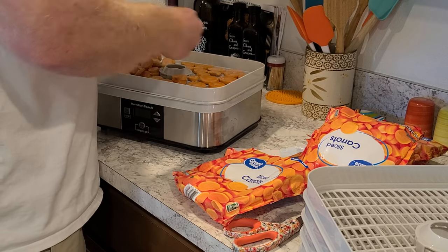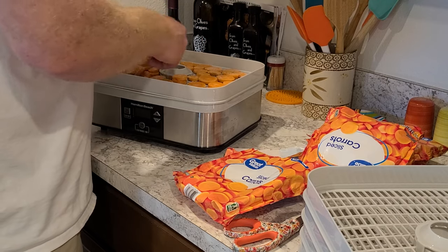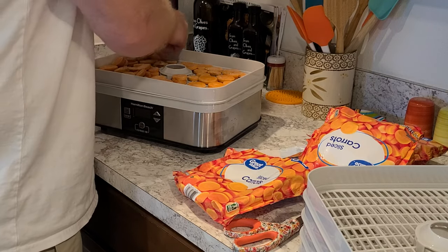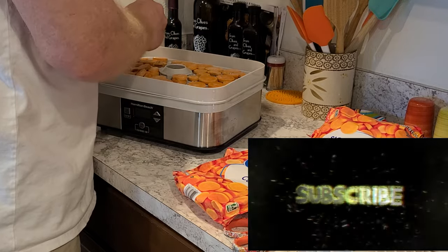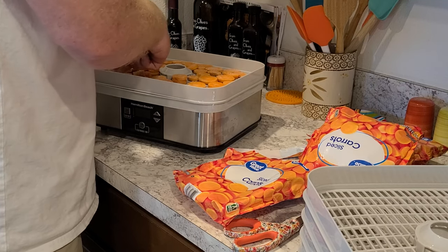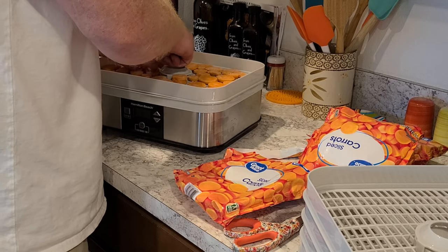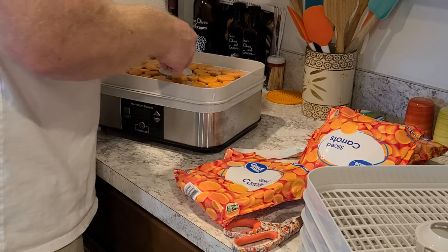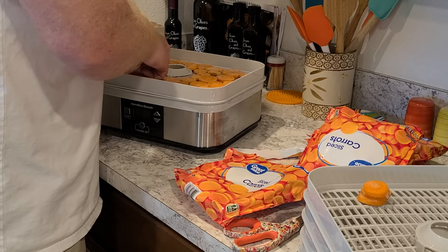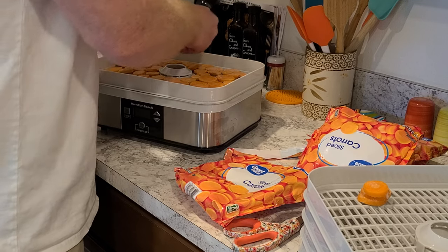They're pretty big, and when they dehydrate down there's not really much to them. Just make sure everybody has its own little spot on the tray — no overlap, which will cause your dehydration to not be as effective on certain ones. So you want to make sure that they're all separated and they all have their own little place. You want an all single layer — no overlapping, no doubles, no triples, none of that. It all has to be a single layer.